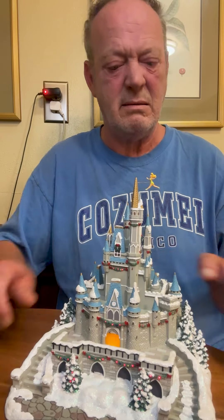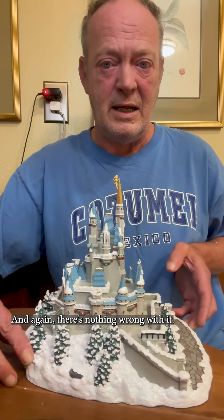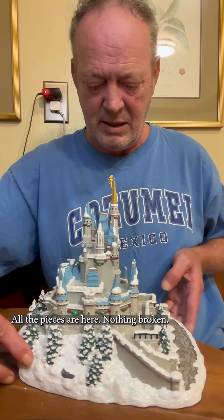This is a pretty heavy piece — it weighs probably 10 pounds. Again, there's nothing wrong with it; all the pieces are here, nothing broken. It would make an awesome collectible for any Disney fan.